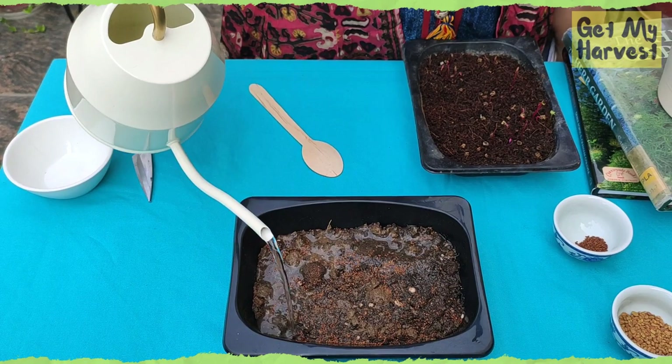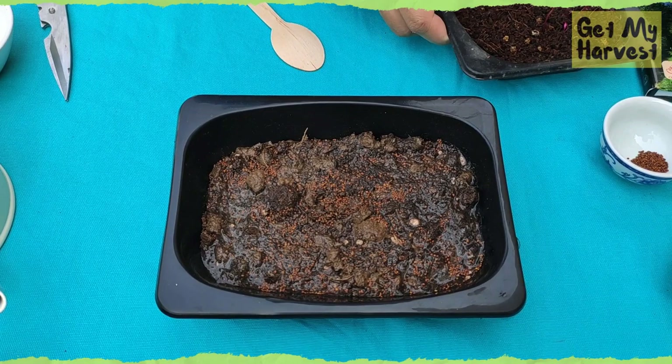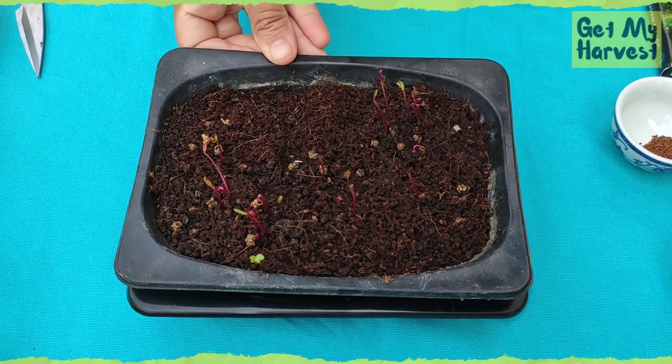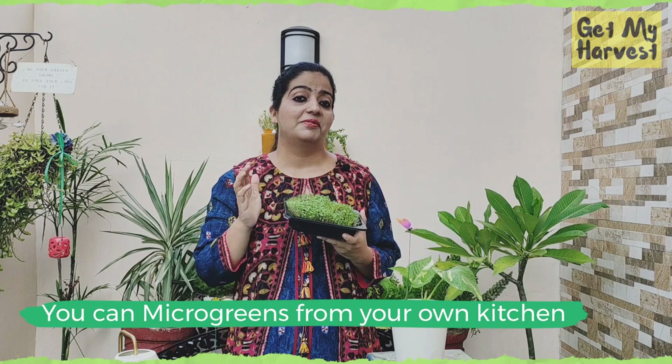Cover it with another tray — or if your container has a lid, you can use that — because the seeds do not need light to germinate. I usually put some weight on the tray by keeping another tray over it.